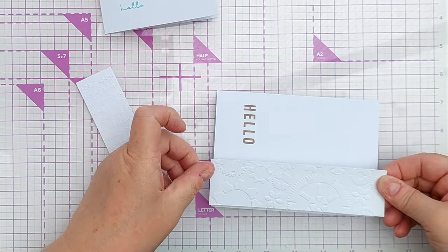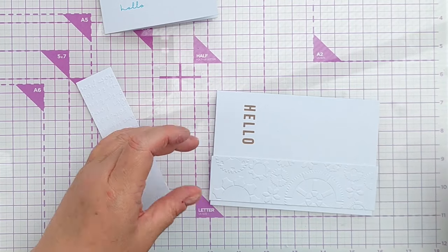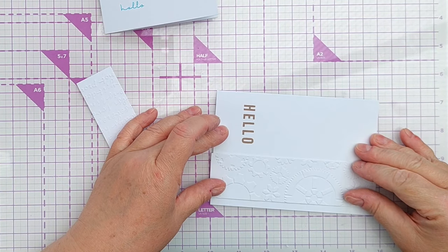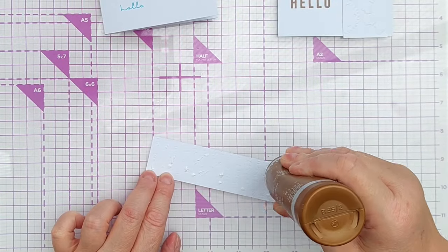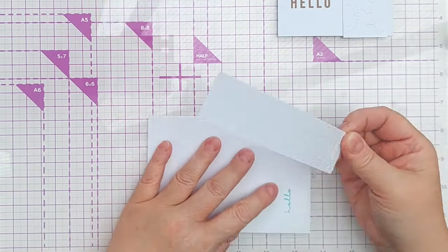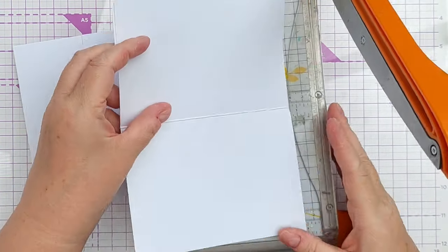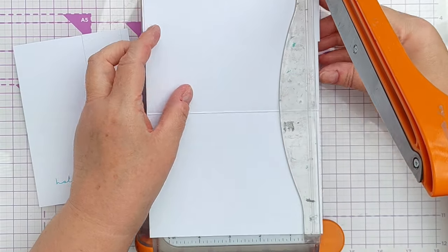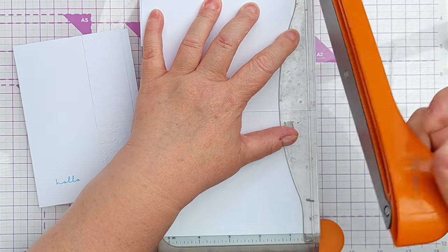This one is going to go on here like this. The bit of paper is a little bit too long for my card, but that's okay — I can trim that down in a tick. I use my guillotine to trim the overhang; you can just use scissors if you prefer.